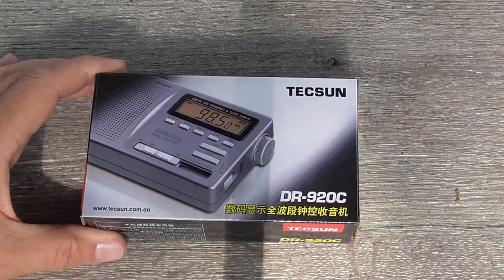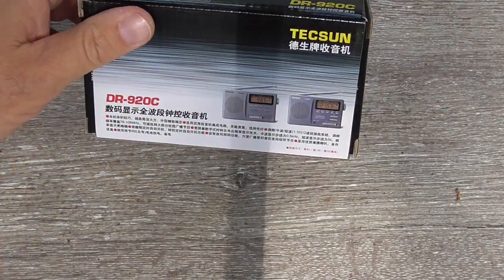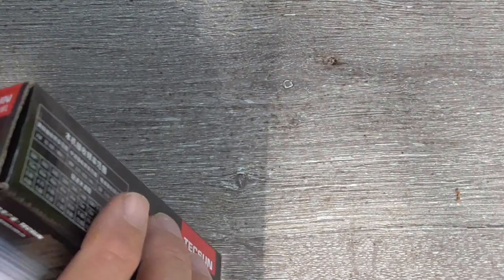This is the box, pretty much all in Chinese, but enough of the box — let's get inside.